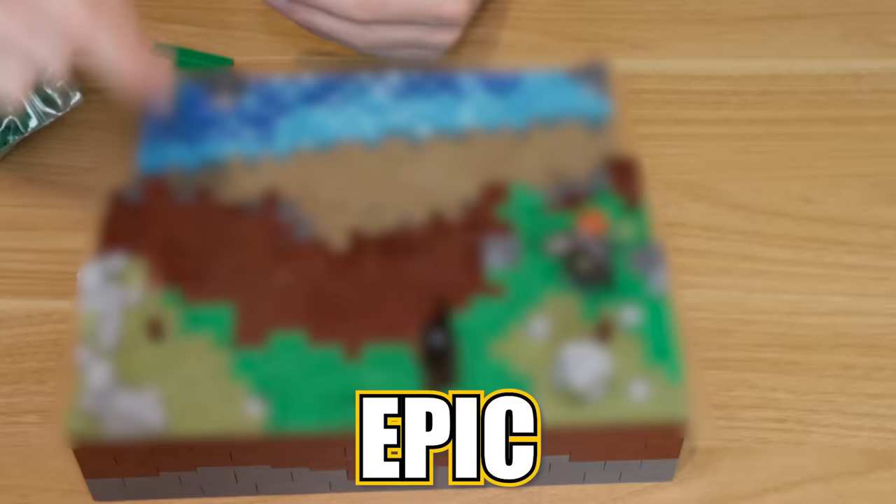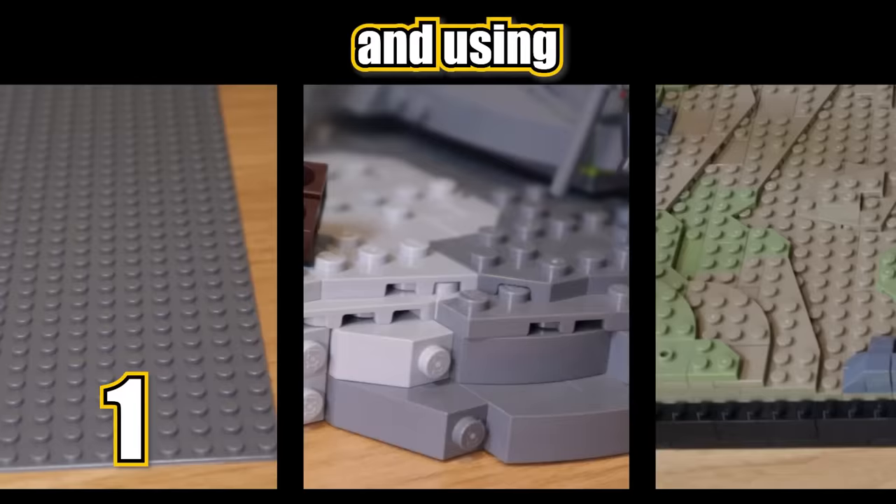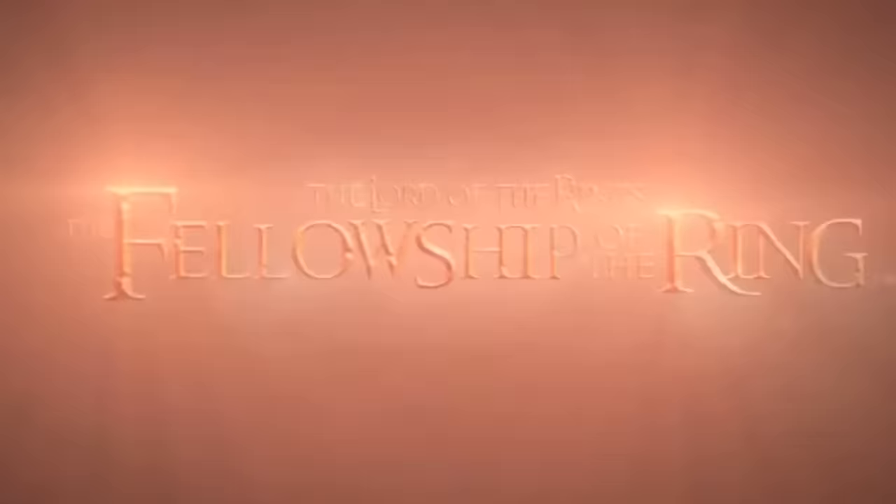In this video, I'm going to be building three epic Lord of the Rings battles in LEGO, featuring one from each movie in the trilogy, and using a different technique and style in each build, kicking things off with where it all begins: the Fellowship of the Ring.